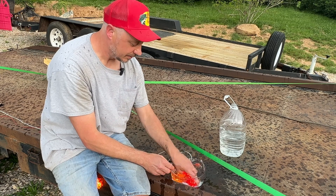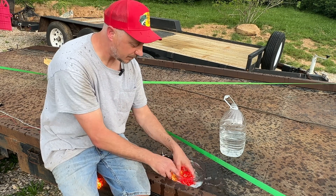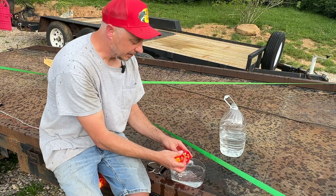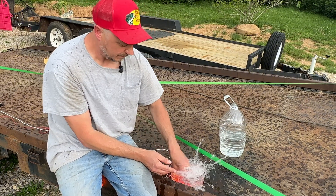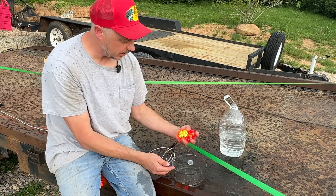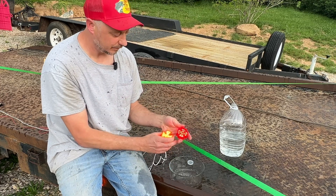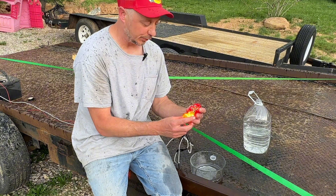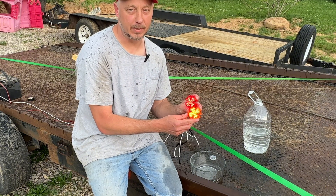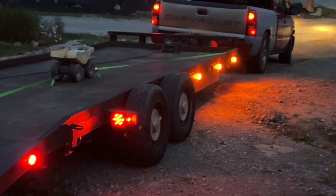Look at that! I hope Burke doesn't find out I'm out here playing around. Let's pretend we're an off-road buggy, underwater, in and out. I'm digging these. They are IP67 waterproof — they're waterproof, but I'm not. Look at that night display!